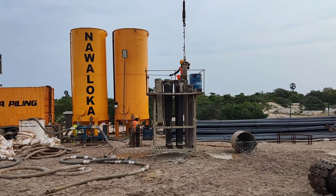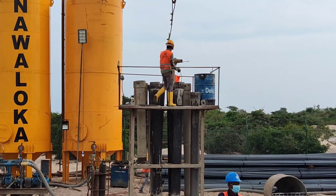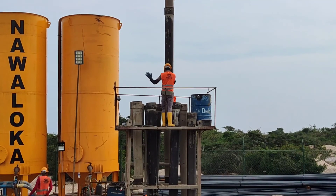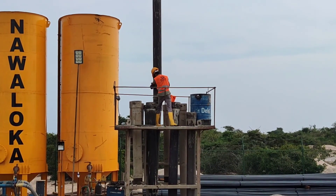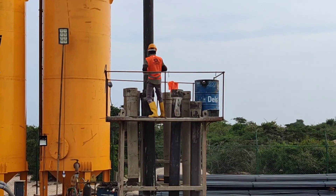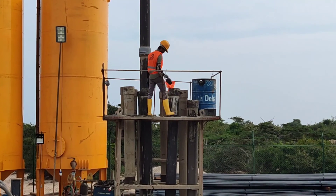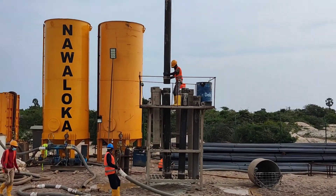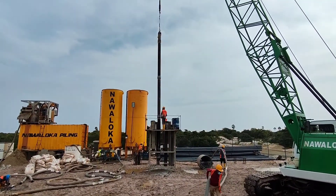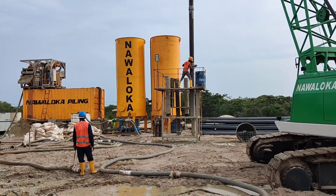After placing the submersible pump, the tremie pipes are fixed together to prepare a longer tremie pipe, which we can insert inside the borehole all the way down to the bottom of the borehole.